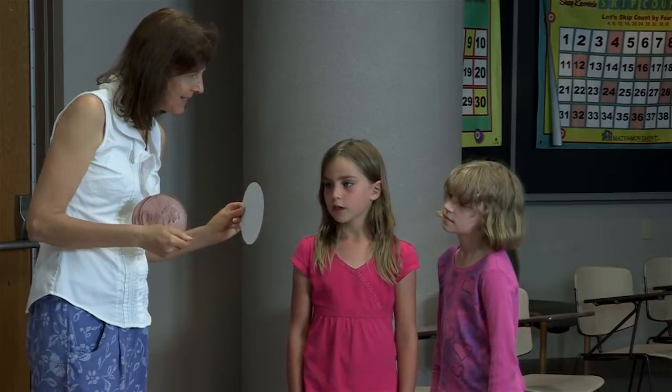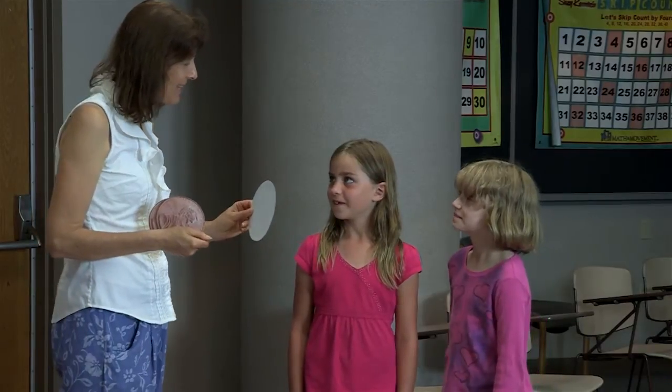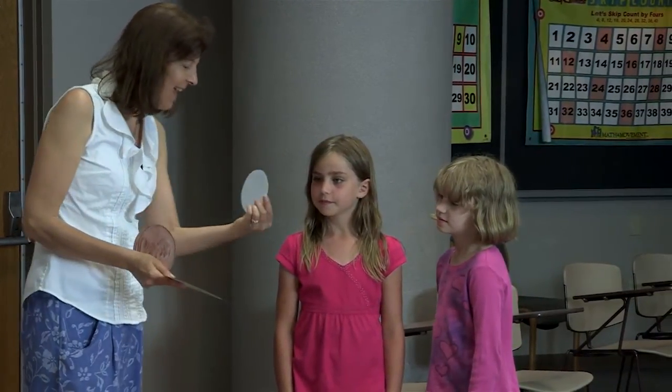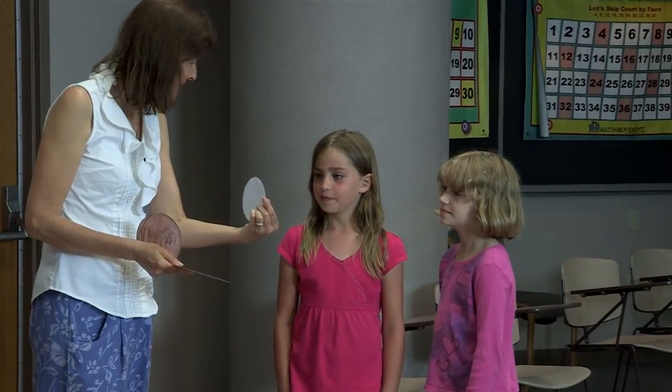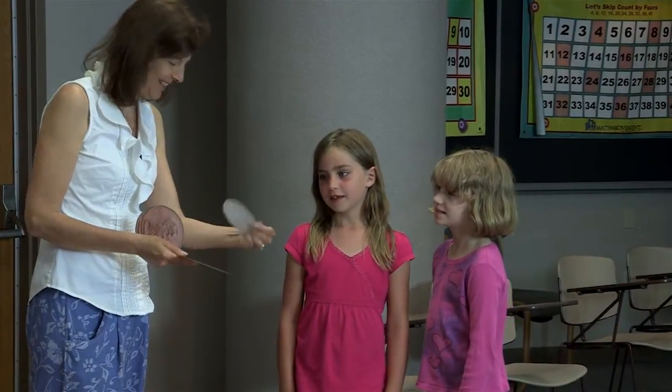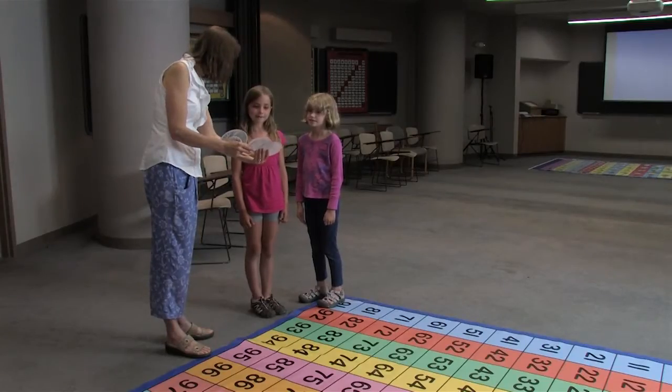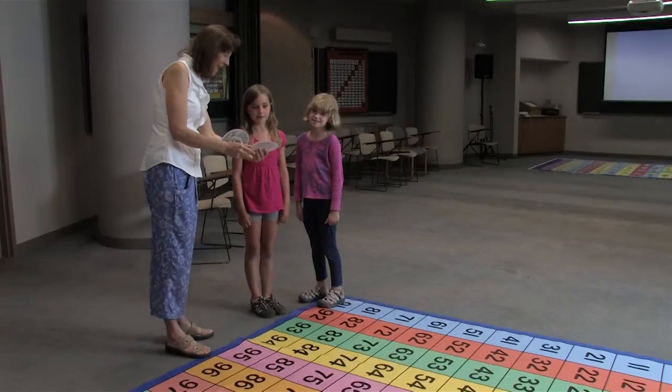What is this? A quarter. And how much is it equal to? Twenty-five cents. Great. And what is that? A dime. And how much is it equal to? Ten cents. Good. And what about each of these? Those are pennies. Pennies. And how much are they equal to? One cent. Okay, great.